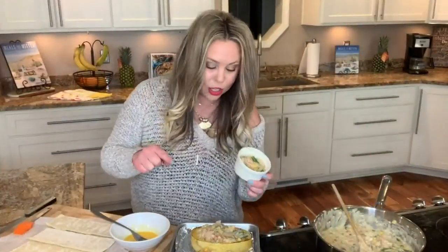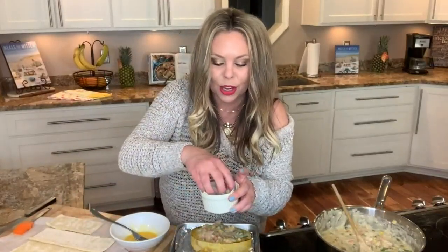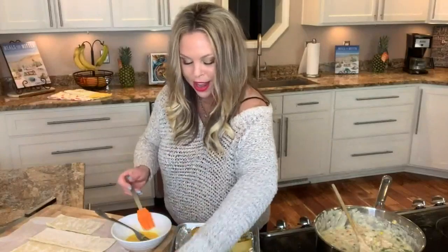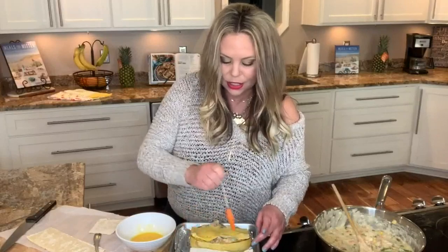Now, if you don't like spaghetti squash, go ahead and take the chicken pot pie filling and put it into a ramekin or a large baking dish, then put some puff pastry on top. We take one egg, whisk it for an egg wash — that's going to make it nice and light golden brown. Fit the thawed puff pastry over the top, brush the egg wash right on top, and put this back in the oven for at least 15 minutes. We want that puff pastry to be really golden brown.